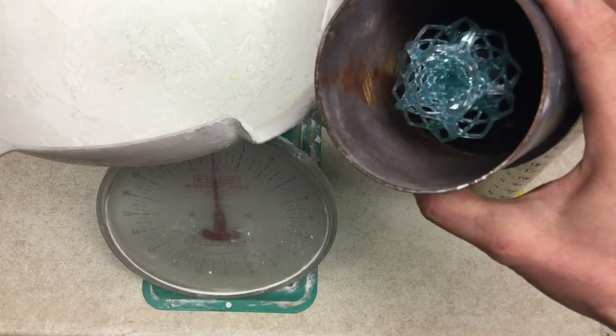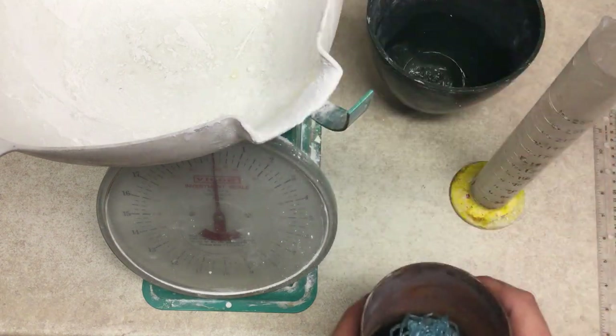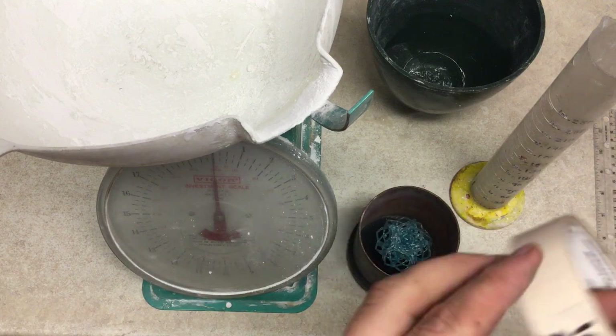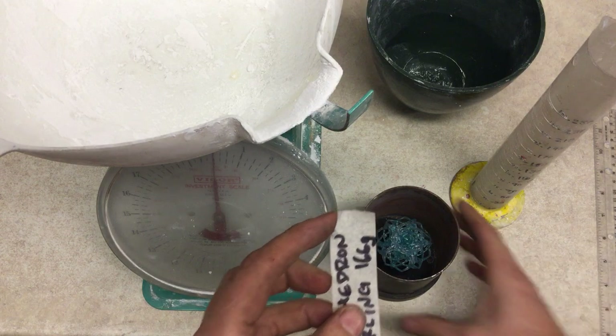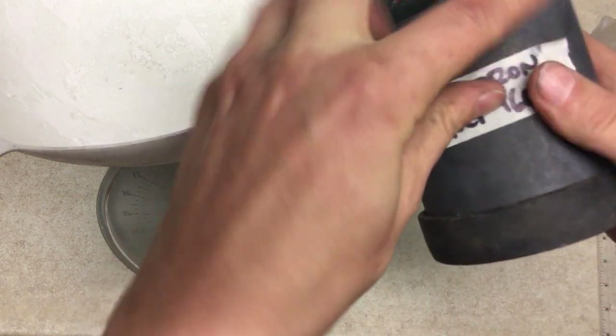We're going to do the weights and measurements for the psychosahedron part. Before you get started, it's always a good idea to make sure that you label your part, because once you pour plaster over it, you may not remember what it is.